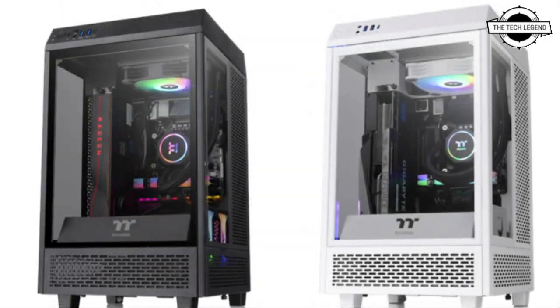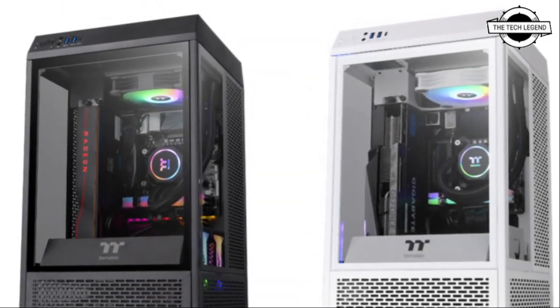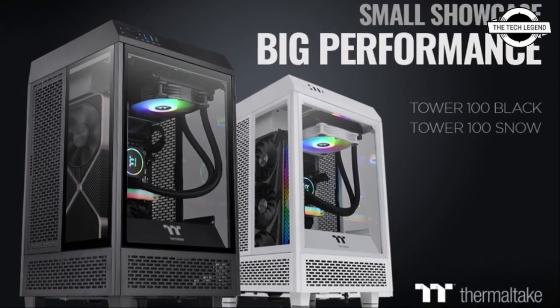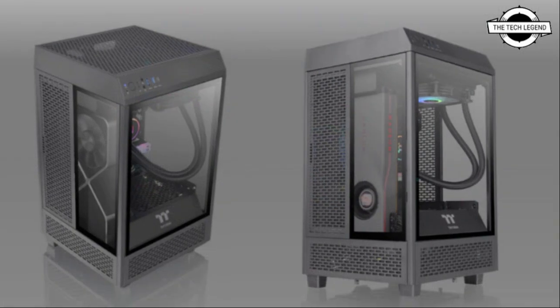It will be backed by a 3-year limited warranty and is expected to be available in late January. This PC case's airflow-oriented design is showcased by many holes located around the chassis.